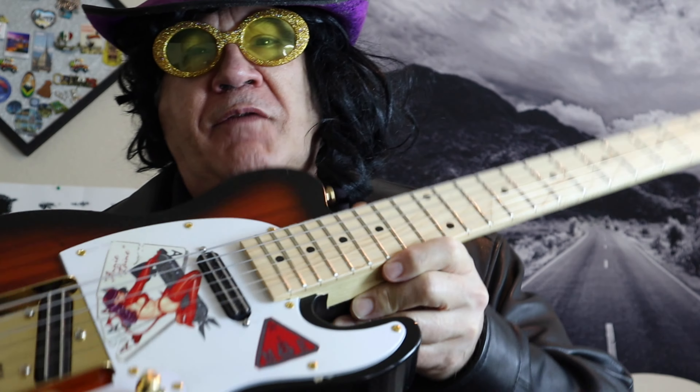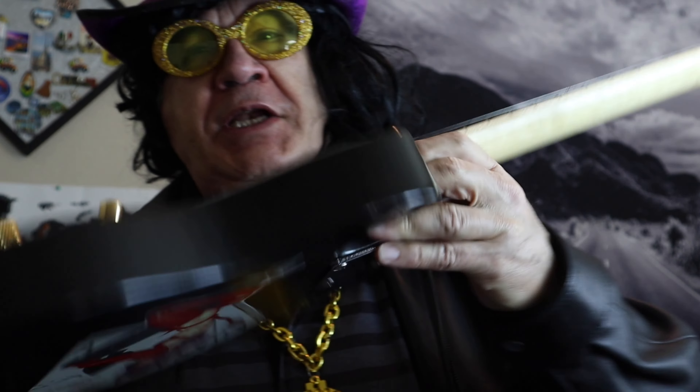Welcome to my channel. Today I've got something really special here. I took a miniature telecaster and I pimped it out. Now what I've done, I did a few graphics to it.